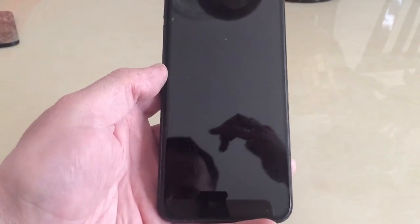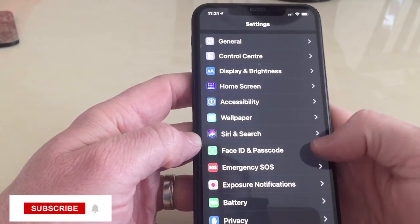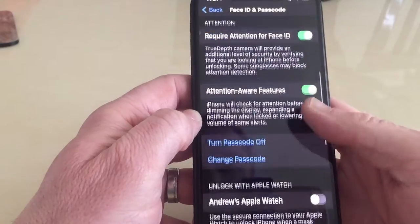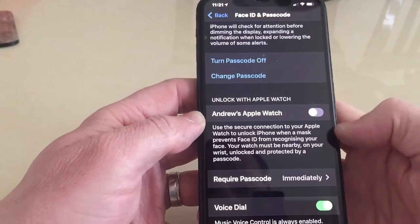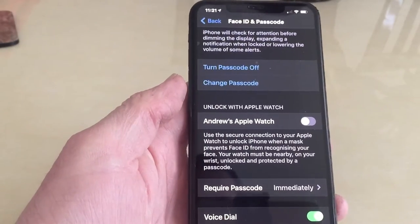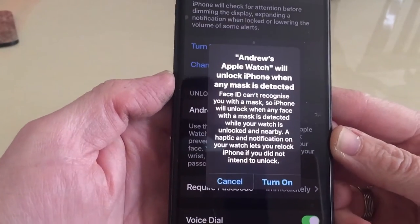First, turn your phone on and go down to Face ID and Passcode. Type in your passcode, then come down and it says 'Andrew's Apple Watch — Unlock with Apple Watch.' For ages this has not been available, which is quite annoying. But now we can do that, so we click on this.